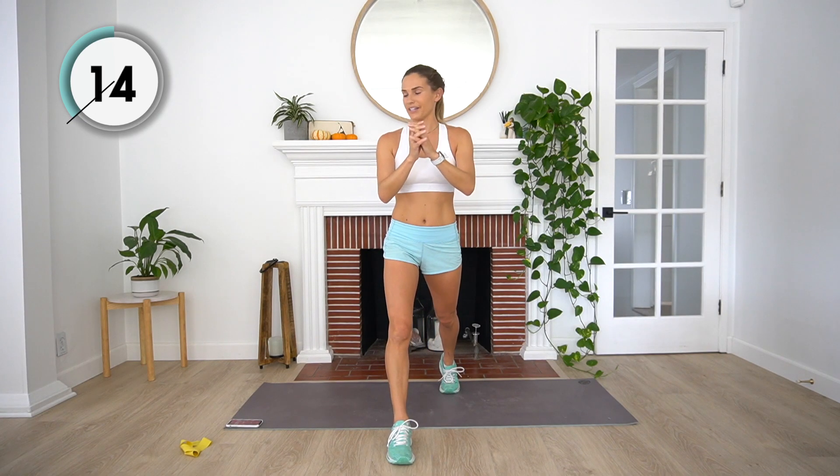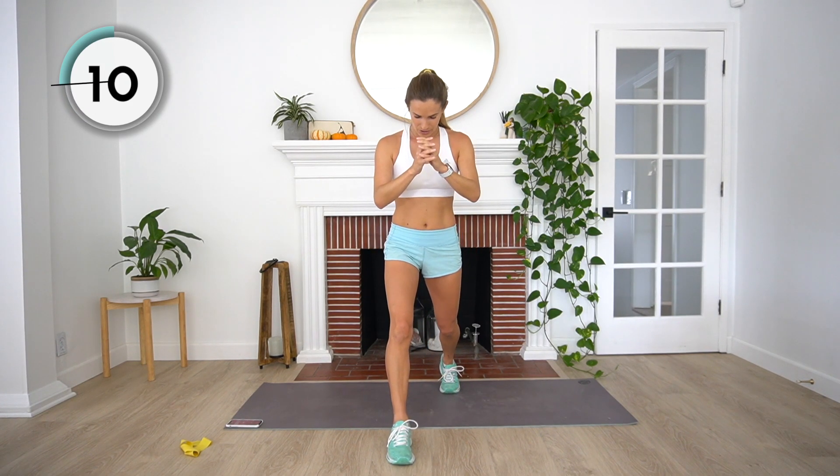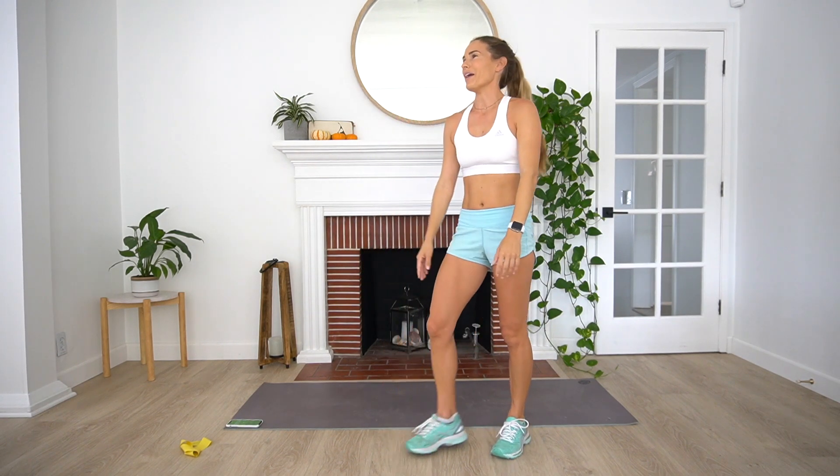Nice job. Getting ready for those pulses. Starting in three, two, and one. Drop it down — little pulses. Keep breathing. Three, two, and one. Nice job guys.